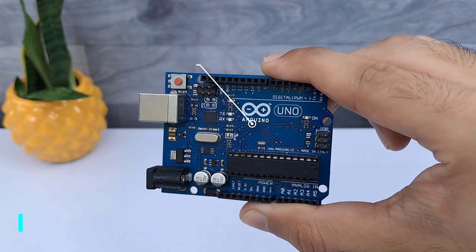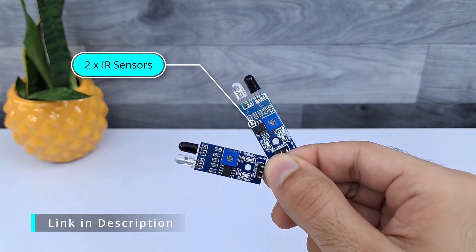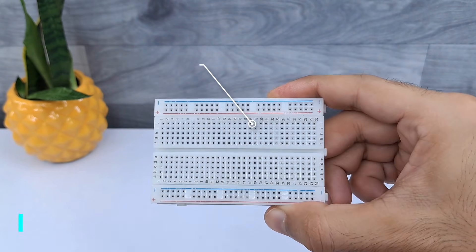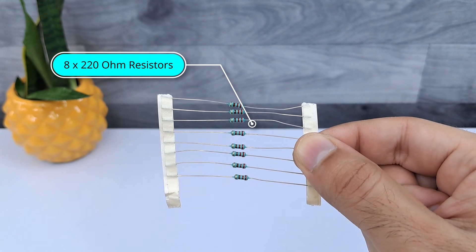Hi everyone! In this video we are going to make an automatic street light using IR sensors. For that we need these components, and I have given a link in the description for each component so you can buy them from there.